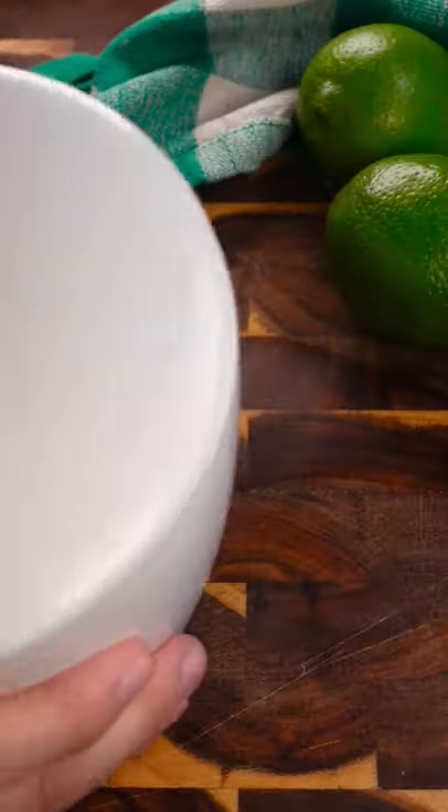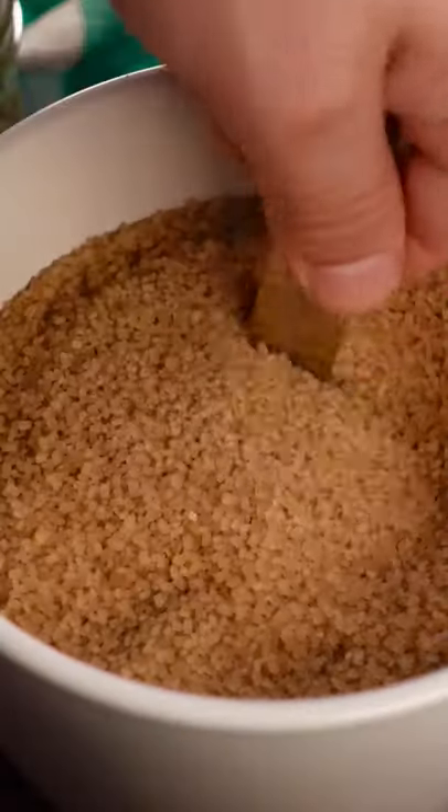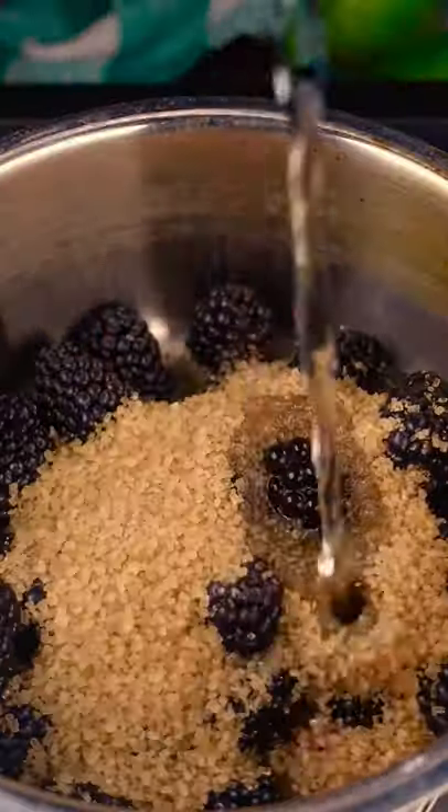I'm in the mood for a summer cocktail. To start off this summertime drink, you're going to want to add one cup of fresh blackberries, five tablespoons of C&H demerara cane sugar, and a quarter cup of water into a small saucepan.